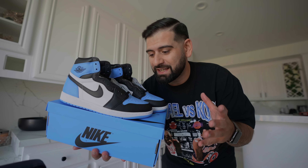I just picked up the UNC Toe Jordan 1s early and I've decided I'm going to be wearing these for a week straight to give you guys a full review. I'm going to help you decide whether or not this sneaker is right for you, if you can pick them up for retail, or if you have to end up paying resale.